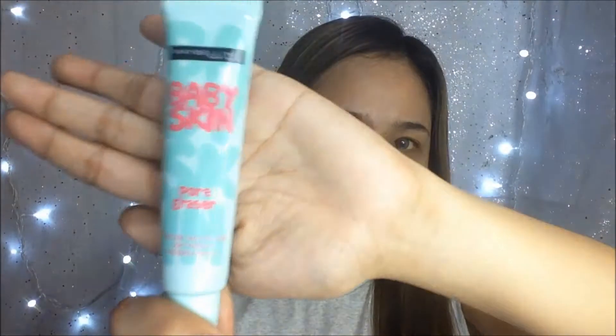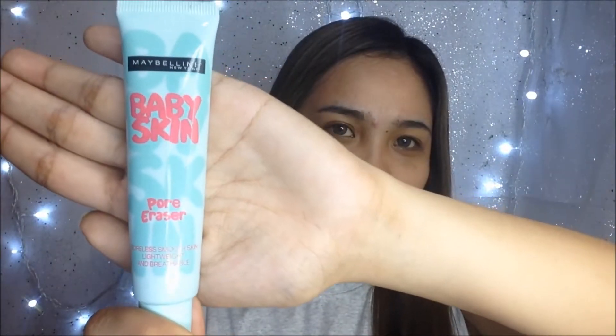I will use my Maybelline Baby Skin Pore Eraser to minimize my pores, to smoothen my skin, and to have a long-lasting makeup.